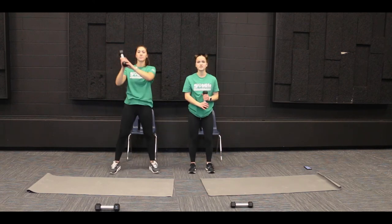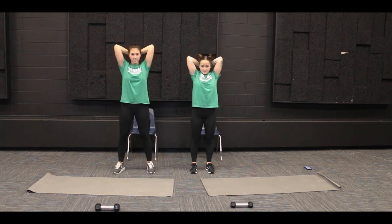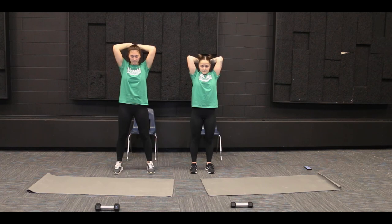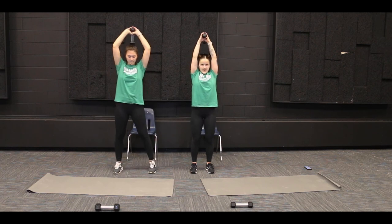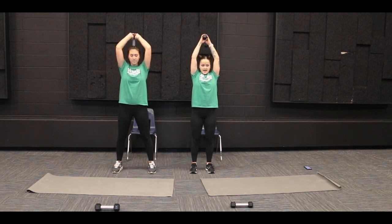All right, let's do this one together. We got ten. So we're going to lower. One, two, three, four, five, six, seven, eight, nine, and ten.